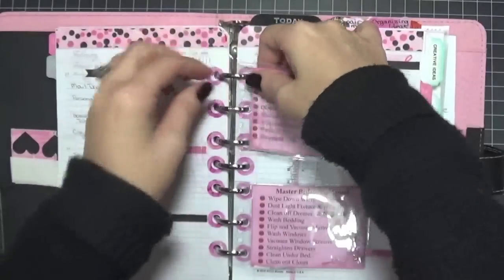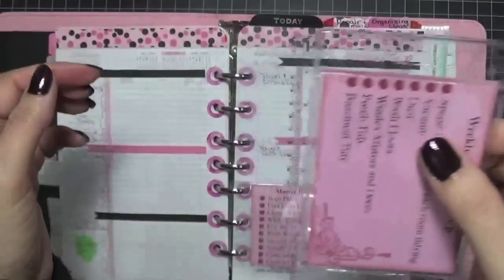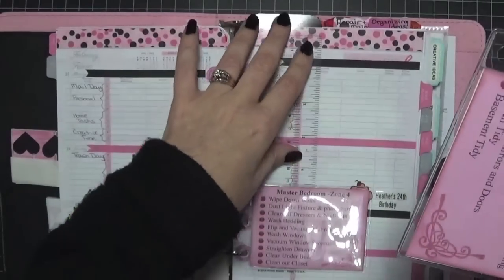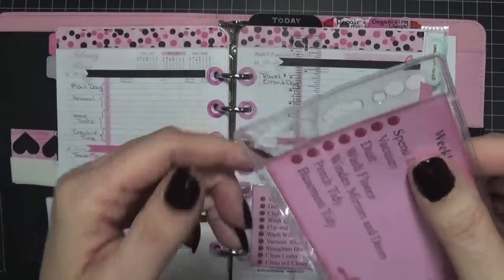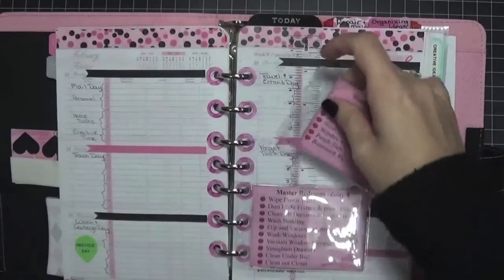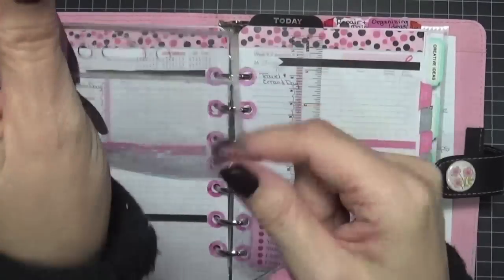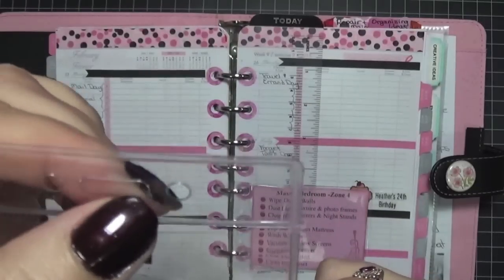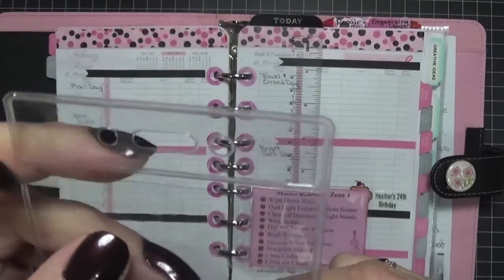I can write special tasks on the back with a dry erase marker. Another thing I did was use this ruler — this 'today ruler' — to get the holes right, because as I shared, there was that slot and then two holes on either side.